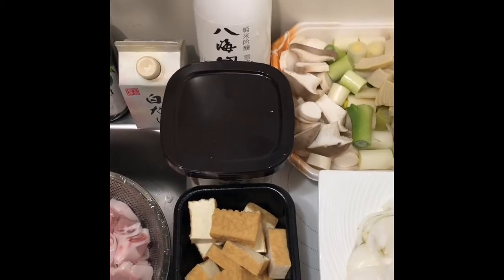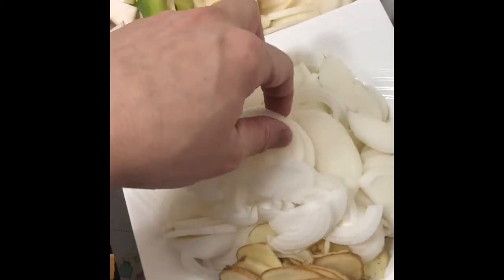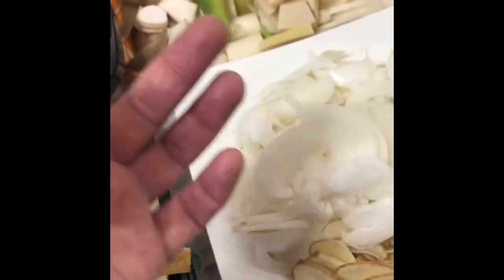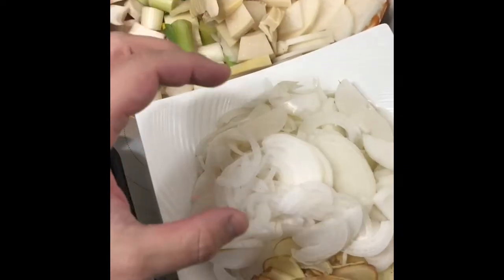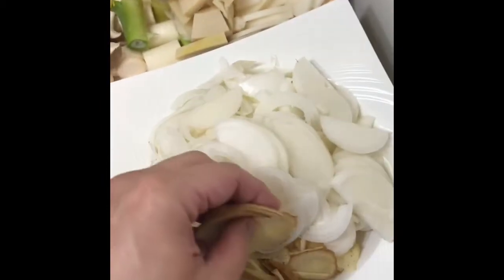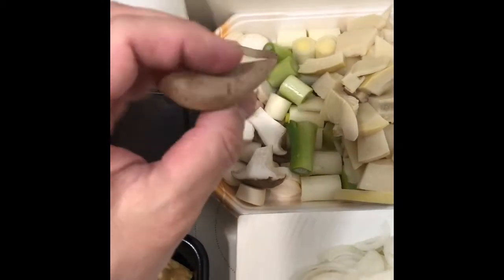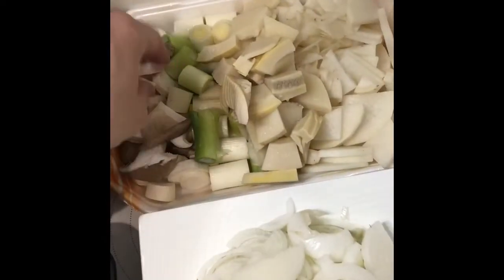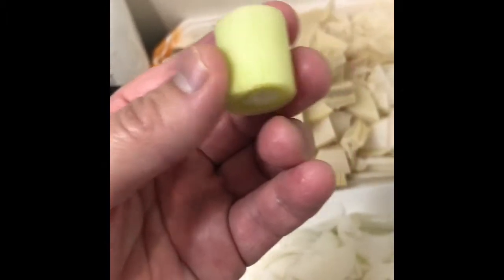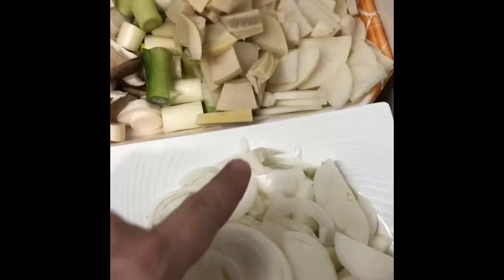We also have fried tofu, organic onions — about six baseball-sized onions, pre-sliced — organic ginger, pre-sliced in advance, and mushrooms. These are reishi or king oyster mushrooms, pre-sliced, and organic. Also Welsh onions — if you don't have those in your area, you can use scallions or regular onions.